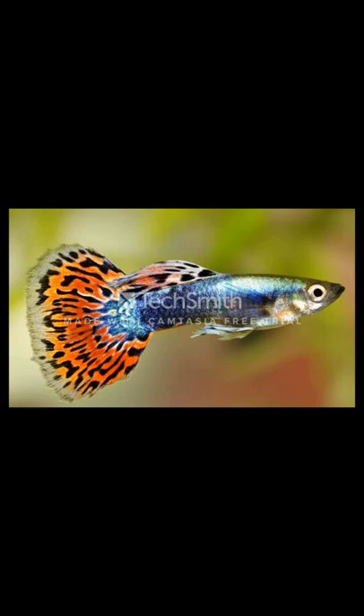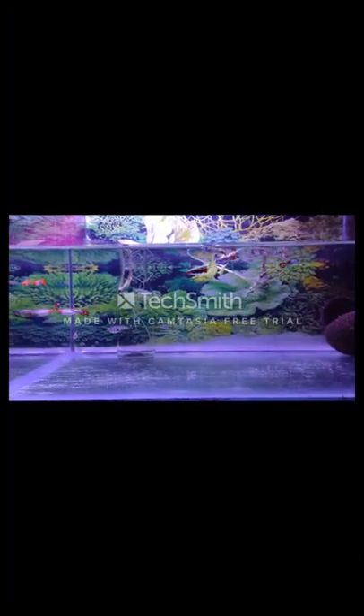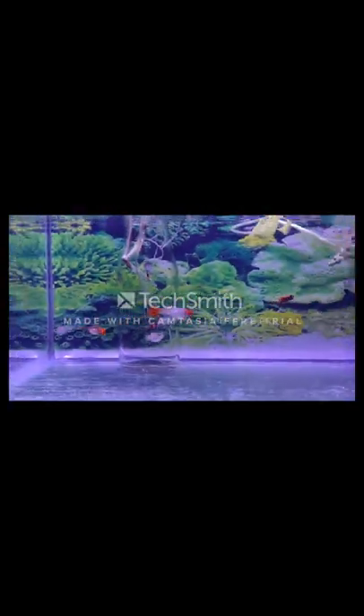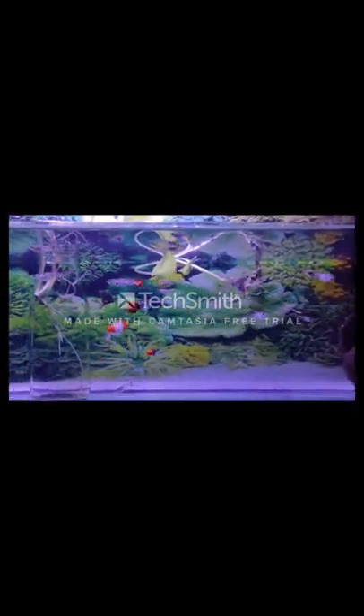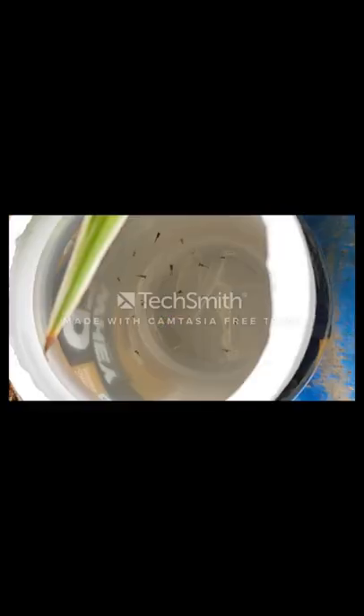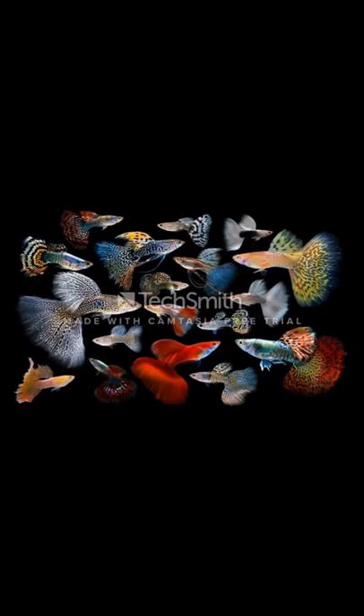Guppy fish are also known as rainbow fish or million fish. They are largely found in tropical regions and are widely known as tropical breeding fish, widely distributed throughout the world. There are many varieties of guppy fish.